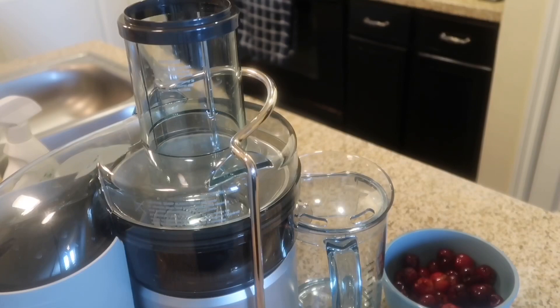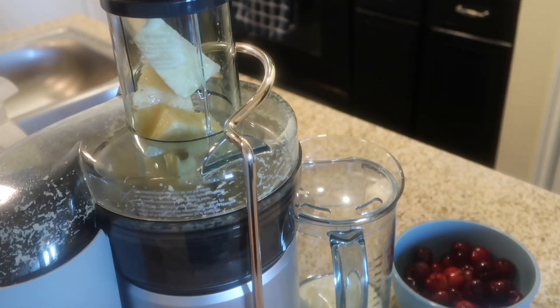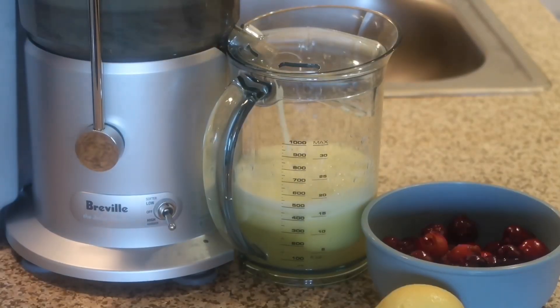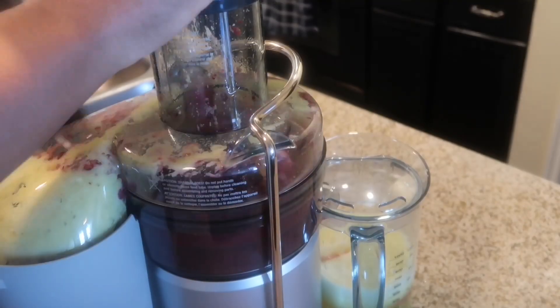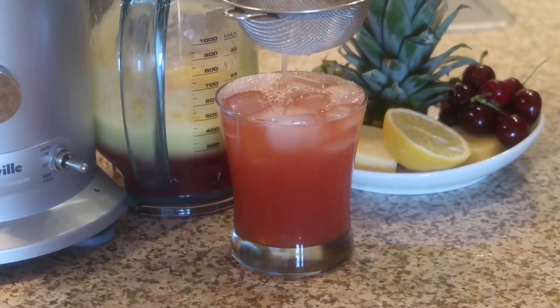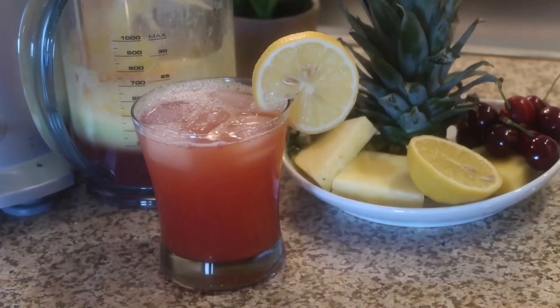Once you're done slicing up the pineapple, you're going to remove the outside skin of the lemon and get ready to start juicing. Toss in your pineapple, allow that to juice, then throw in the lemon and the cherries. Allow that to juice, and guys, I promise this juice combination is so delicious.